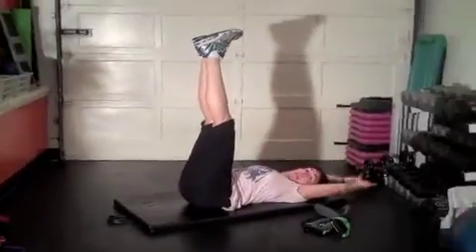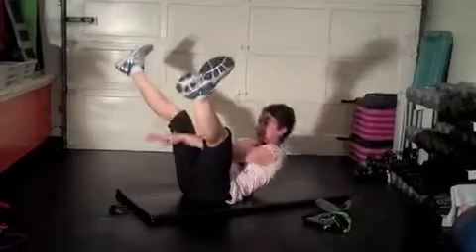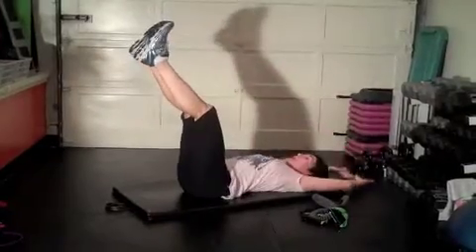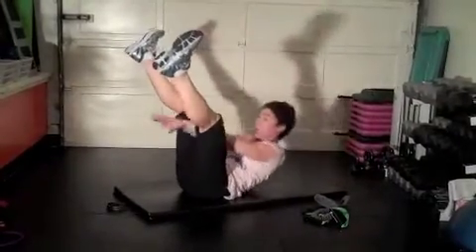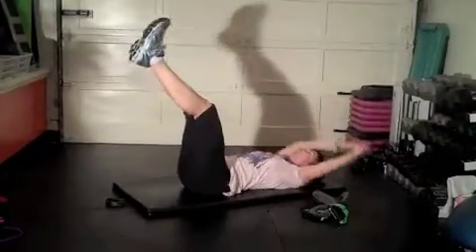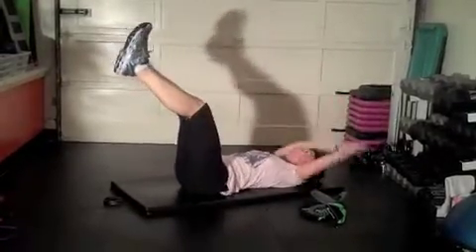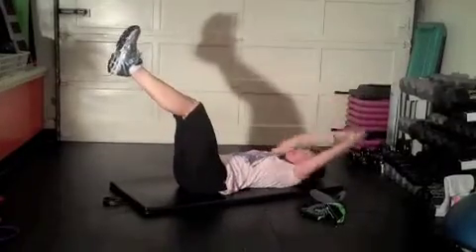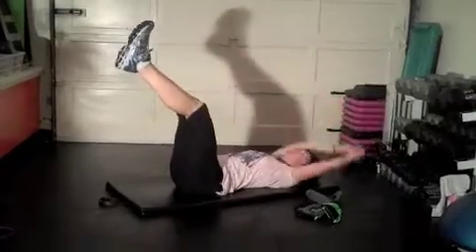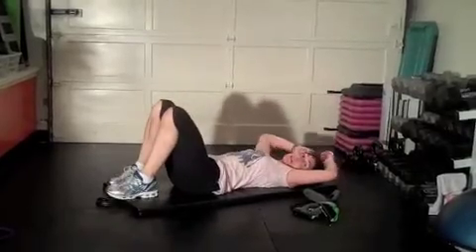Straighten the legs up, arms overhead. Give me an abdominal crunch and open the legs as the arms come through. Try to lift up so your shoulder blades come right off your mat. Three more. Two more. Last one. And release. Excellent.